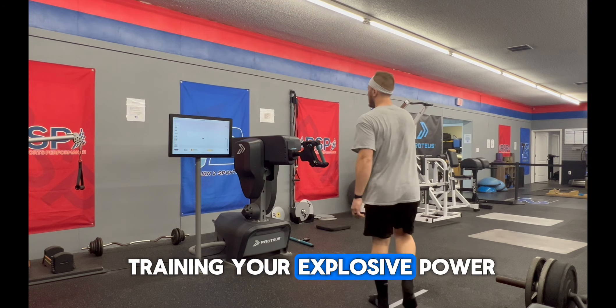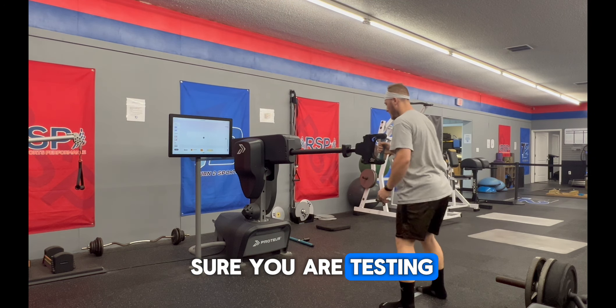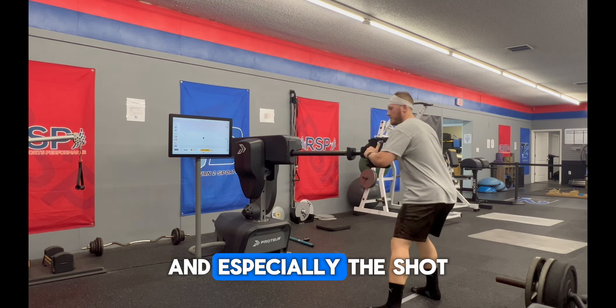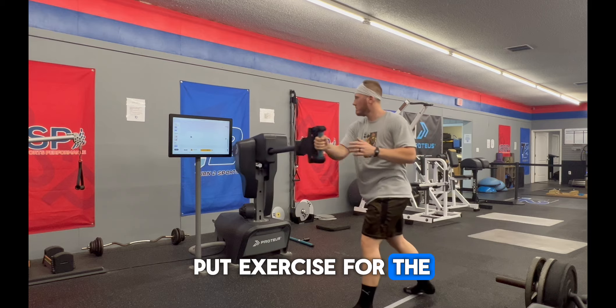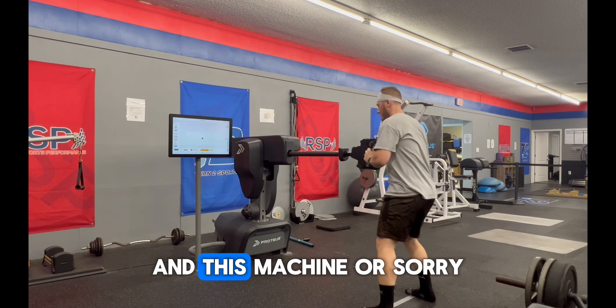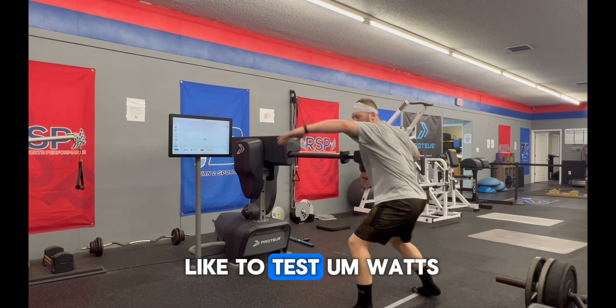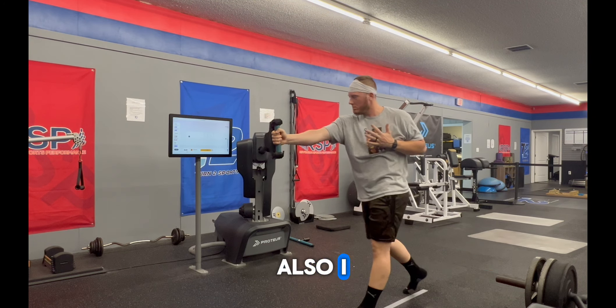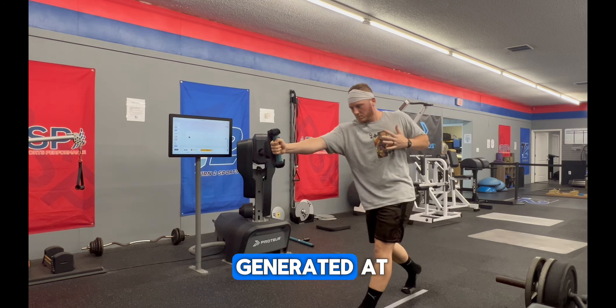As you're training your explosive power, you need to make sure you are testing along the way. We really like using the ProducMotion tool, and especially the shot put exercise for hitters, to make sure their exit velocity is going up. With this machine, I like to test watts, rotational power, and acceleration, and I can also check the heat map to see where the highest force is being generated.